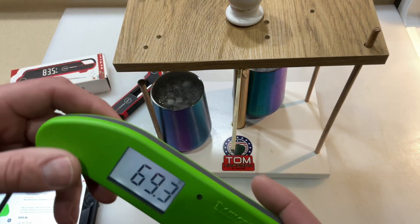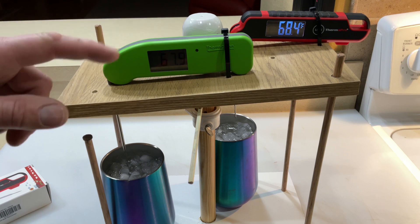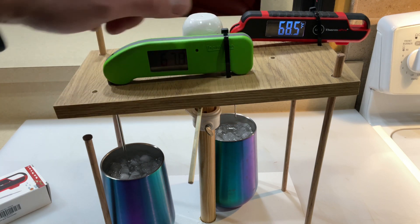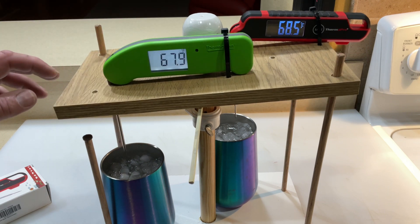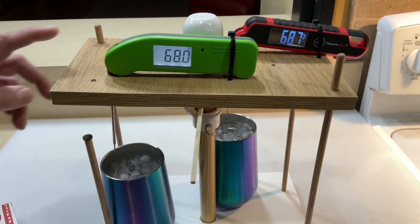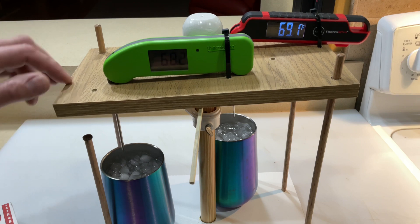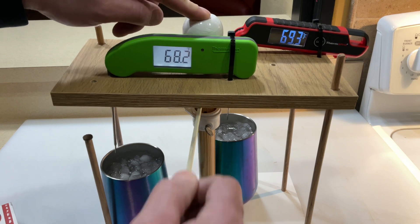All right, let's race them! The ice baths have been ready — they've been going for about 15 minutes already, so they're ready to go. One thing I like right away is that the ThermoWorks stays lit longer than the ThermoPro. I always have to tap it and wake it up — it's like it's bored with me. Here we go — ThermoWorks against the Thermapen One, wake up, and we are off!